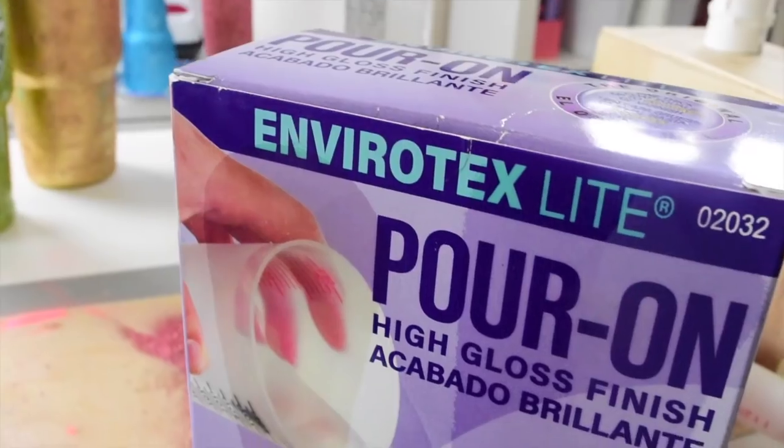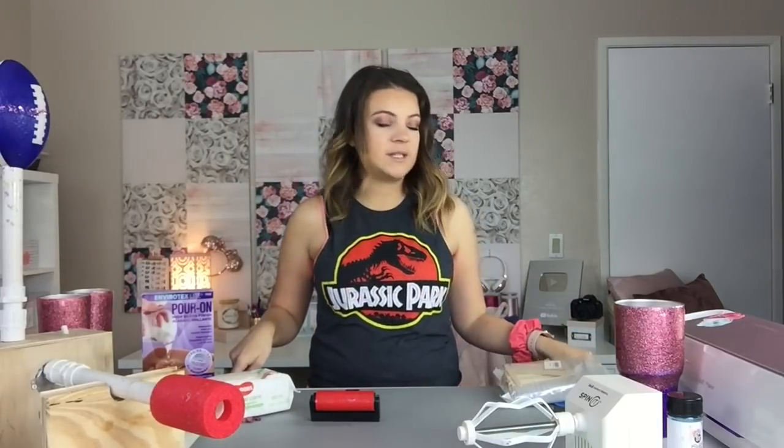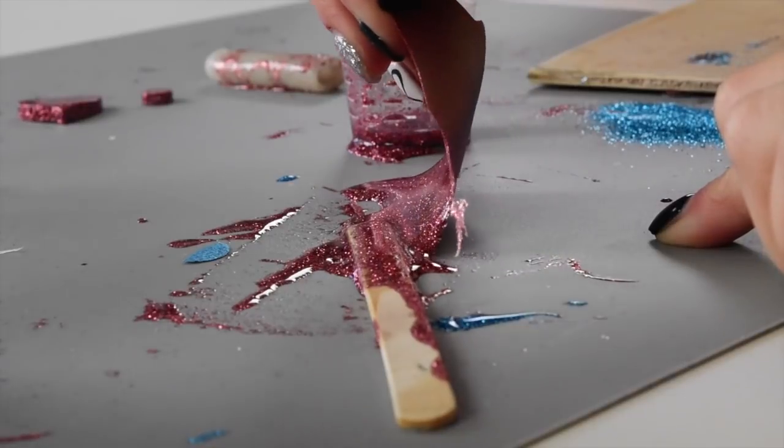Next you're obviously going to need epoxy. I used Envirotex Lite from Michaels and also added it to Amazon. Depending on your climate it's going to change what you need — I started with this and it worked great, but a lot of people love Alumilite, and if you're in a humid climate Alumilite works great. I'm in a pretty dry climate and this works well for me. The next most important thing is a silicone mat — epoxy does not stick to silicone but it will stick to your hair and any surface it gets on besides silicone. This silicone mat is in my Amazon store.